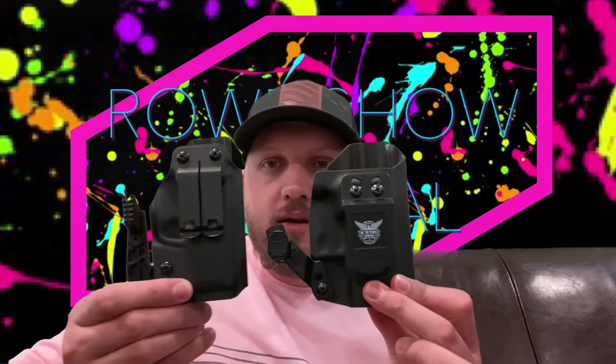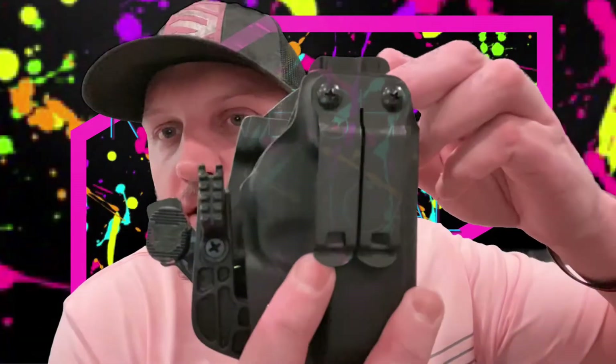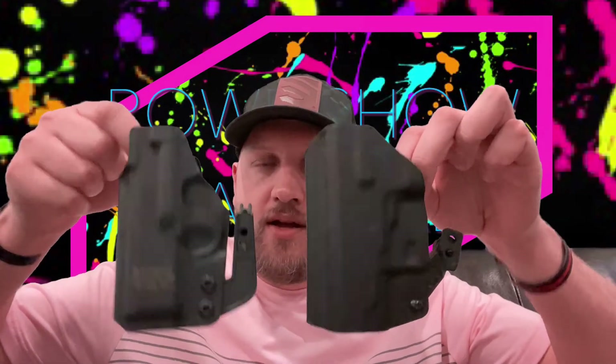I've never seen a holster for this gun or any other gun that has been this compact — not a lot of extra Kydex everywhere. For example, this other holster I recently reviewed is the We the People holster for the Beretta APX Carry. If you look at these two holsters side by side, you can see the APX Carry holster is just so much bigger — the extra excess Kydex is everywhere. This holster is so much more slimline.